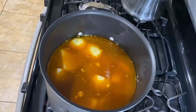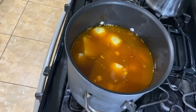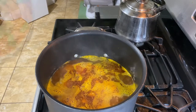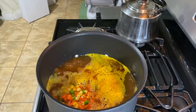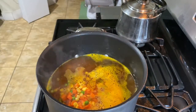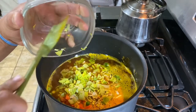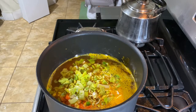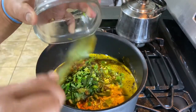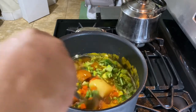We'll let that bubble for a few minutes and we're gonna add the celery and the other vegetables in here in a little bit. All right, so now we're going to add our vegetables — add some veggies in here, celery. Let's mix that up. I like how this is looking.